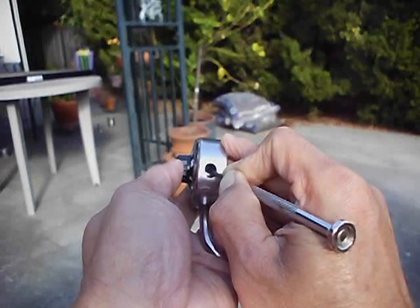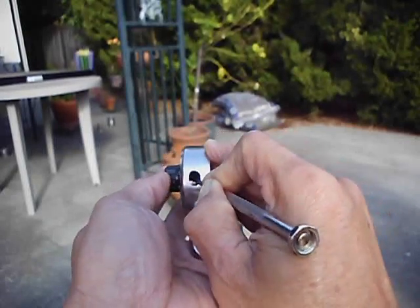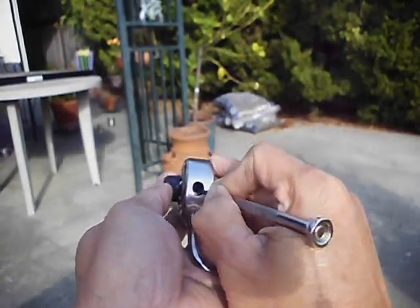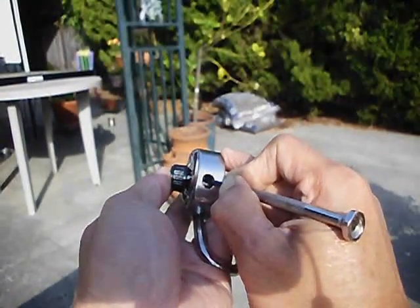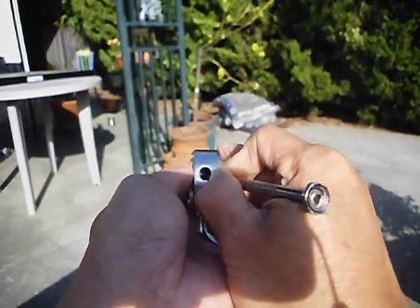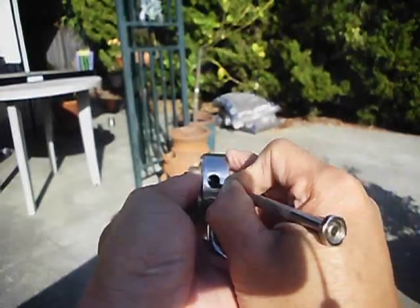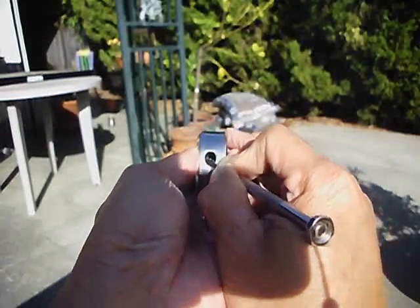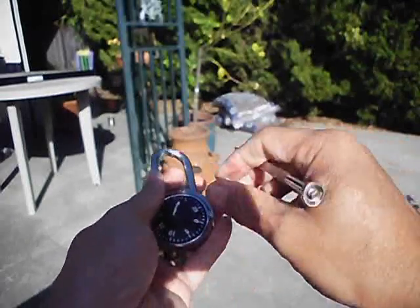Right about there — okay, that second wheel is lined up now. The second one is lined up. And then continue on until you get the three numbers.